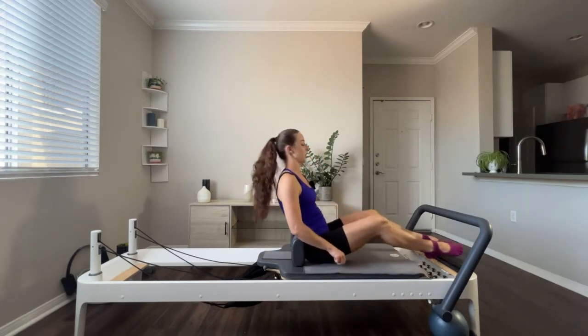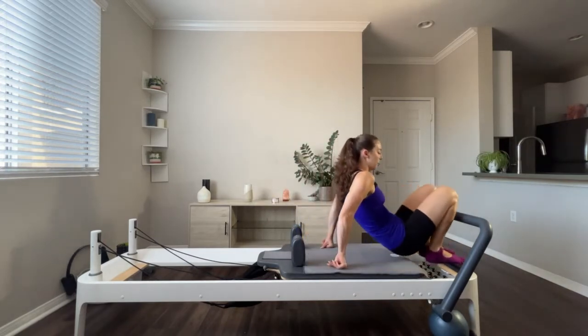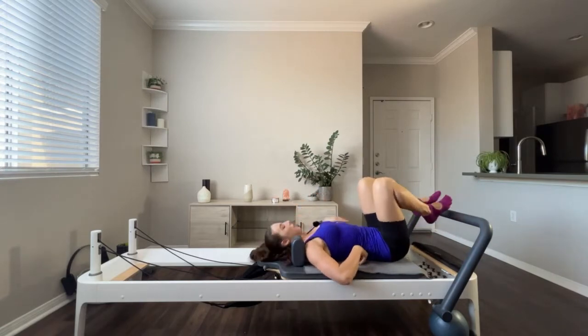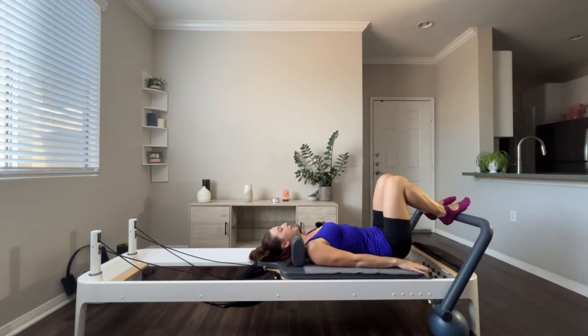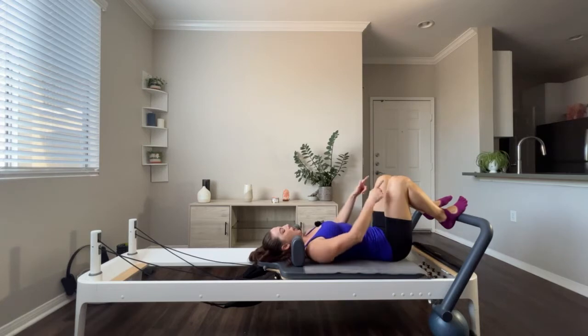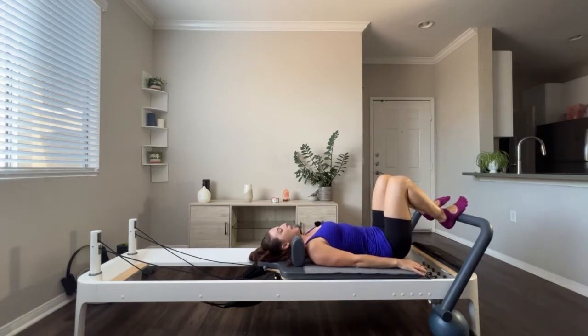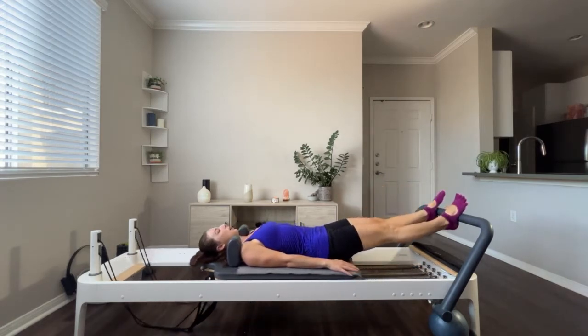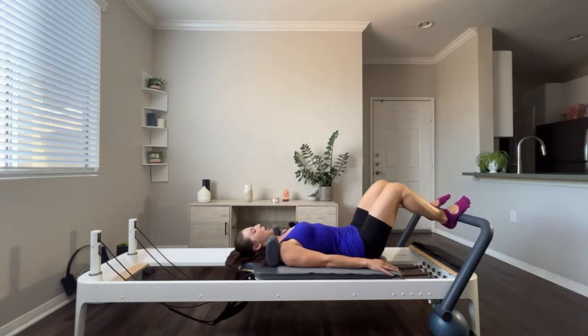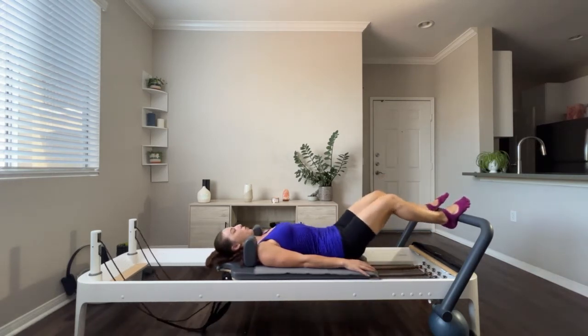We're going to flip around, face the foot bar, and load your springs on. I have about four springs on — if you want to take it to three, that'll work also. We're going to start with footwork. Lying down onto your carriage, head will go into your headrest. Foot bar is in an upright position. Arms are long down by your side.